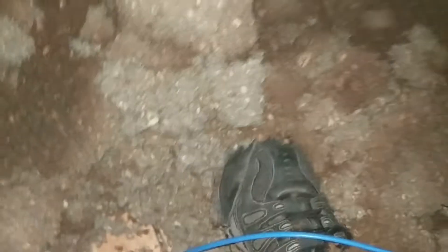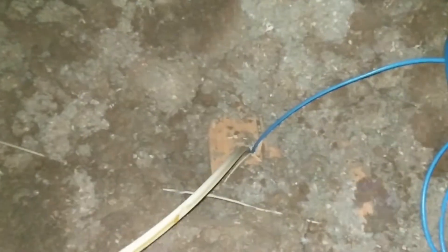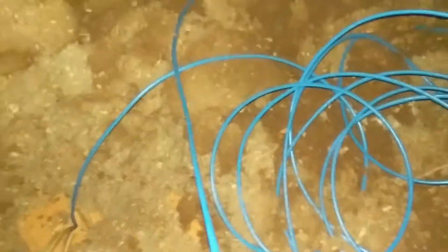We don't want to push it too far down, because if we do the cat 5 is going to get bound up above or below the box and we won't be able to fish it back in. Come back in and put your insulation back — mine needs to be replaced soon. Pull it till it's snug and sticking out of the box. While I'm up here I'm going to see how far it'll reach to my network closet.